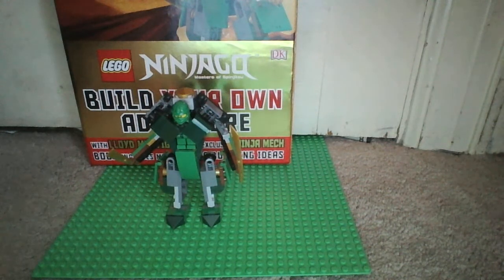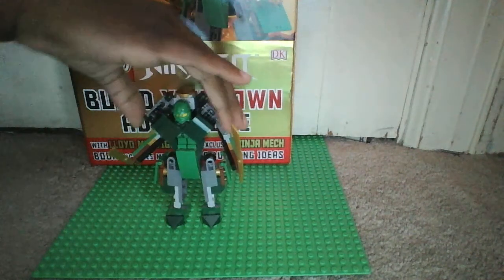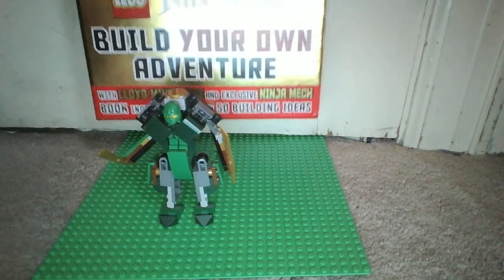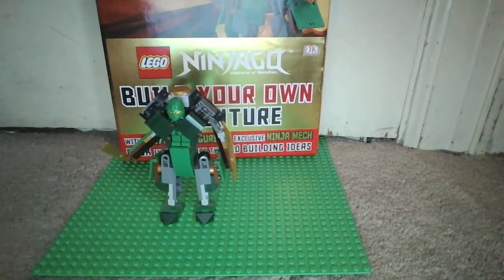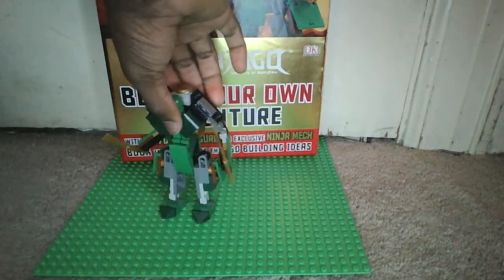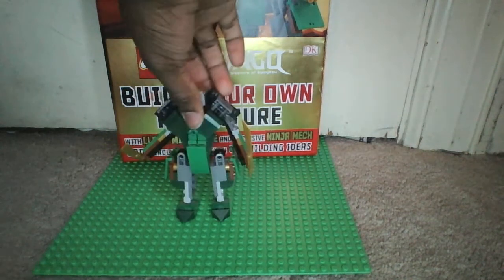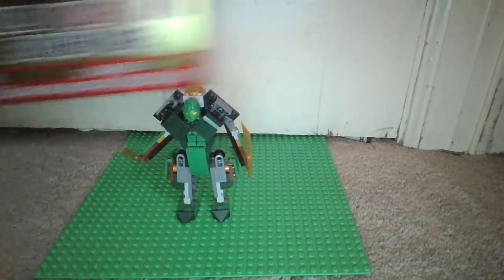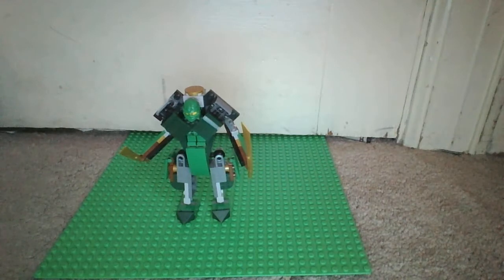Hello guys, Brick Creator here and today I'm going to be doing a review on the Ninjago Masters of Spinjitzu Build Your Own Adventure book. I bought this last year and haven't reviewed it, but I'm deciding to review it today because I've been a bit inactive and I just want to do videos daily to show that I care.